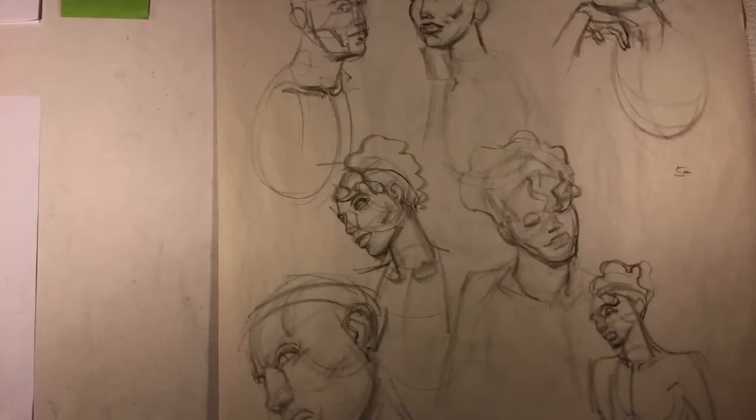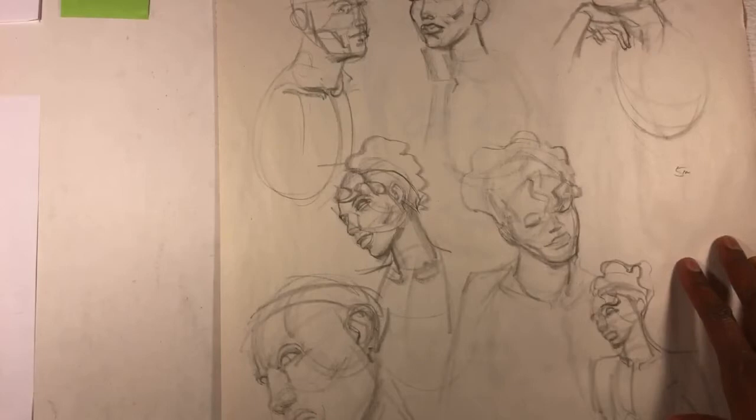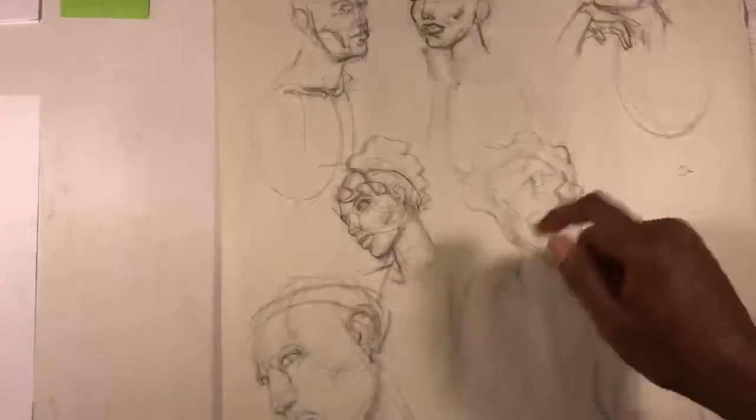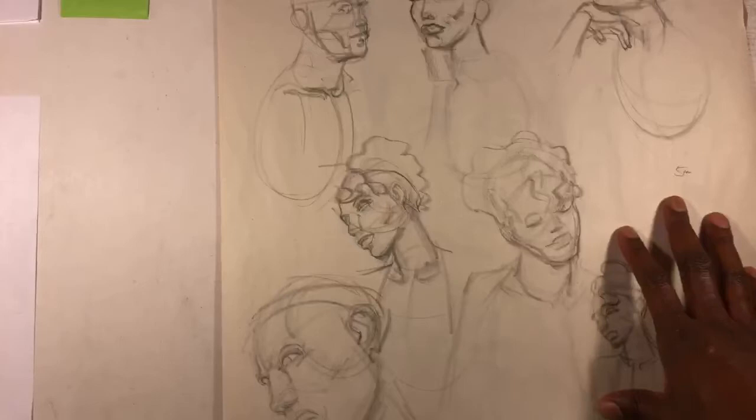A lot of these particular videos are me talking about the reasons why I think certain things have failed in my drawings, but I don't beat myself up about it. The whole point is that I learn from the mistakes I make. This one I do actually like — she's got a real subtle turn. This one almost feels like a Sin City-era Frank Miller face.